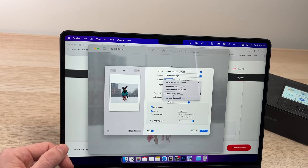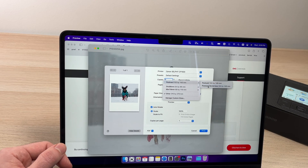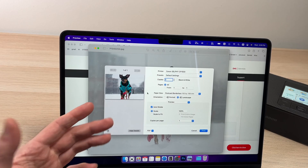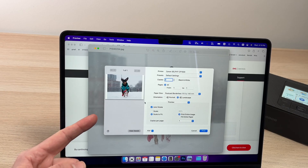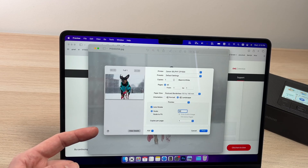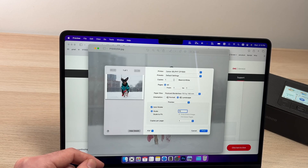Once you determine which paper, go to Paper Size. For each size, you can choose to have a border or to print borderless, so the image fills the whole paper. I want postcard size — 4x6 borderless. You can see in the preview it has no borders. My original picture wasn't 4x6, so the dog looks cropped. If you choose Scale to Fit, you'll have white borders on each side since it's not the same aspect ratio. I suggest selecting Scale and inputting numbers — play with different values. In my case, 80% scale looked great.